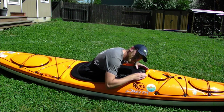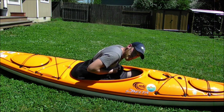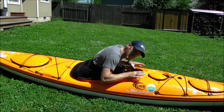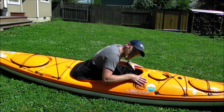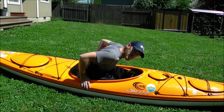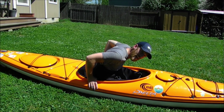The next step is the pull. You're going to grab the grab loop and give it a good pull until the skirt pops off. The third step is the slide: take your hands with fingers on the outside of your cockpit and thumbs on the inside, and slide your hands all the way back to your hips. This sets you up for the final step, the push — push your butt up and out of the kayak.